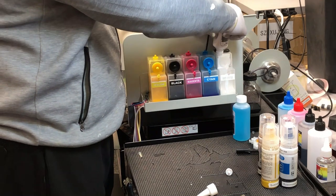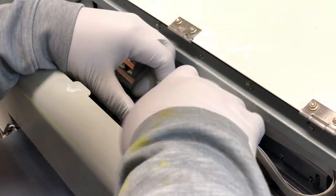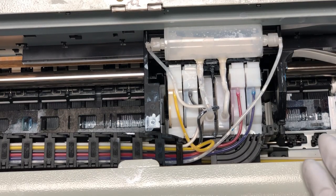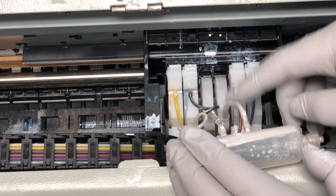Now I have plenty of ink, so we can work on the printhead. First, we take the cover off. Notice the tube on the left damper — the left white damper is empty, and the right one is full.